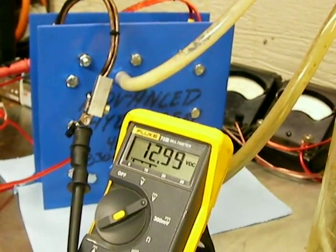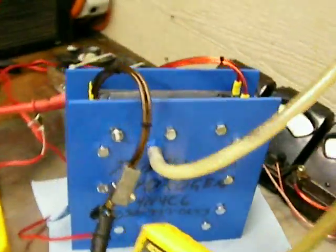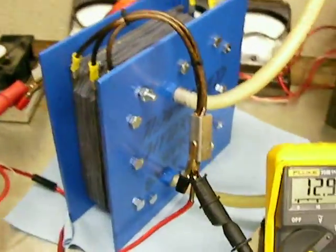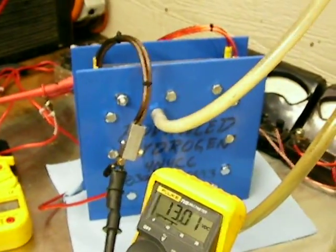Advanced Hydrogen. This is another one of my newest creations — a four neutral, four cell, six by six, dry cell.